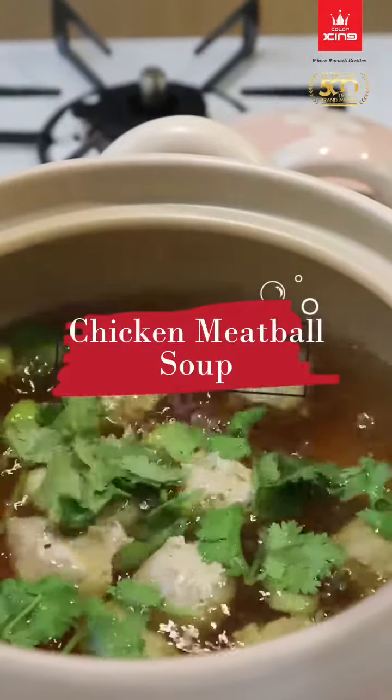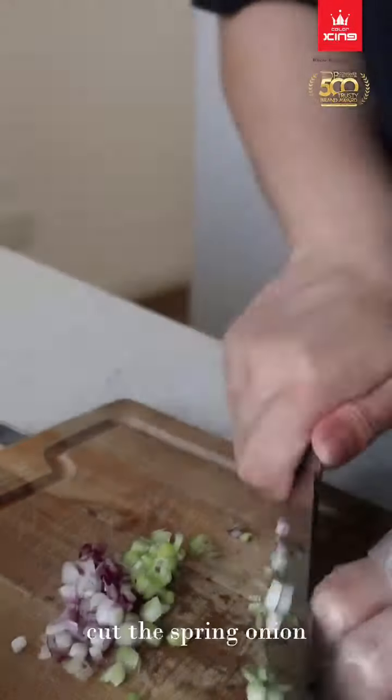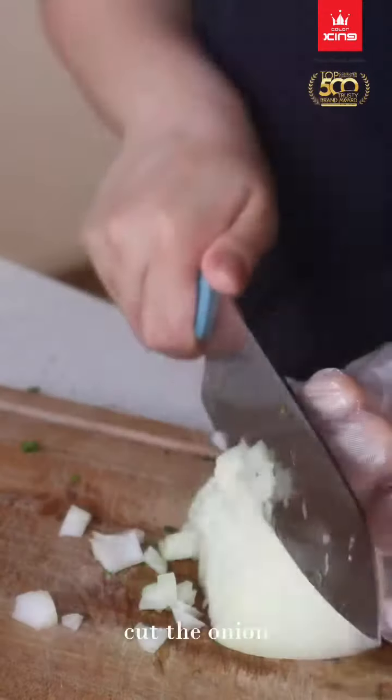Chicken Meatball Soup. Cut the spring onion. Cut the onion.